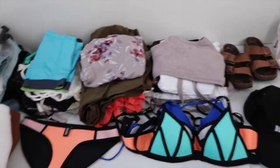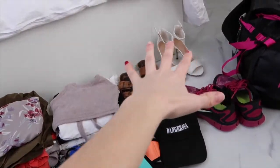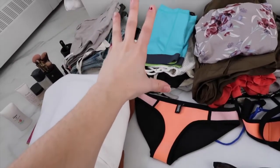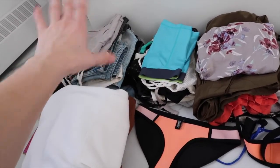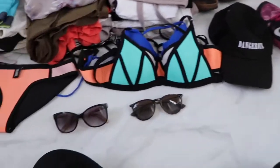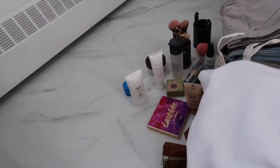I've sectioned off all my stuff. We have shoes over there, shirts, rompers, bathing suit cover-ups and dresses, workout clothes and PJs, pants and shorts, and sweaters and jackets. And then of course the swimsuits, a hat, two pairs of sunglasses, and the beauty and makeup stuff. First things first, I like to put the shoes in first.